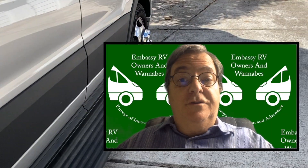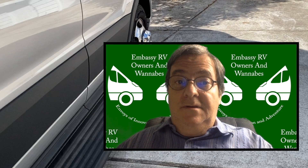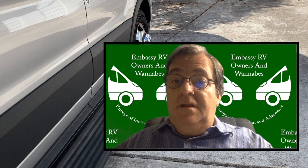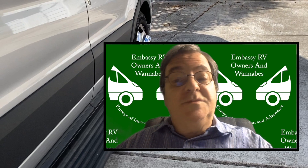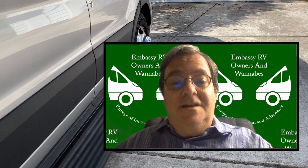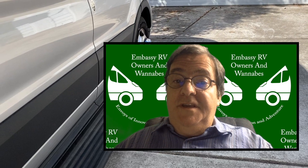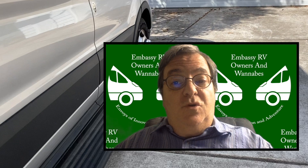There's now an Embassy RV owners and Wannabes group on Facebook. The link is in the description below. We talk about everything Embassy RV, from layouts to options to dreams of travel in an RV. We even have a few song lyrics posted. If you own an Embassy RV or are just interested in finding out more, consider joining.